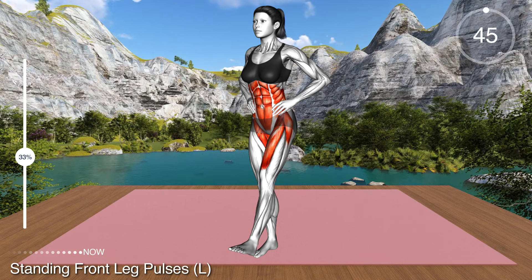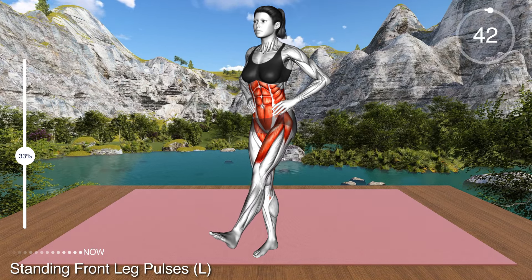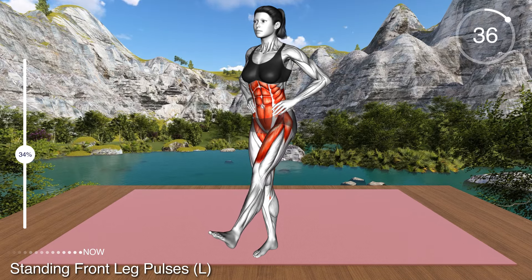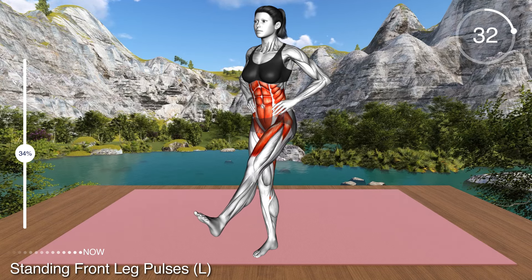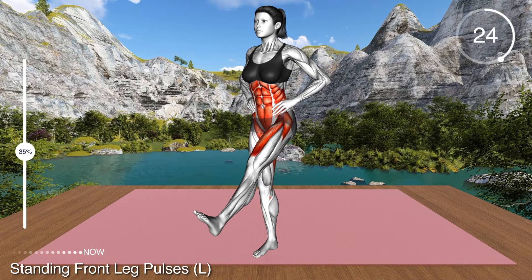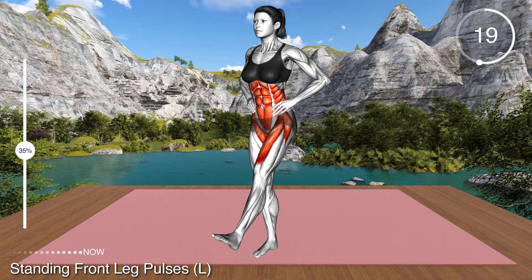For the following exercise, remain standing with your arms on your hips. Transfer the weight on your right leg and lift the left leg off the floor with your foot in dorsiflexion. Now raise your left leg as high as you can and perform small pulses, moving your leg up and down. This exercise will strengthen your hip muscles and quadricep muscles. Make sure you keep your knee extended and your body upright.